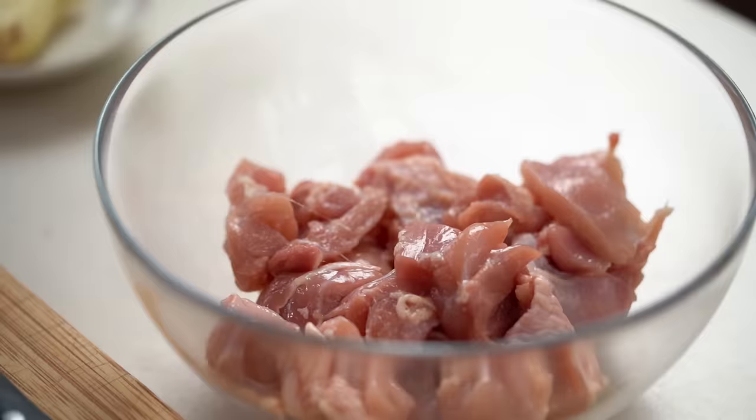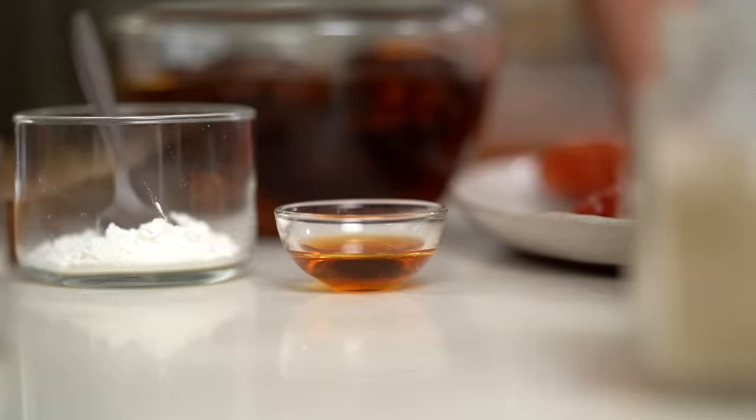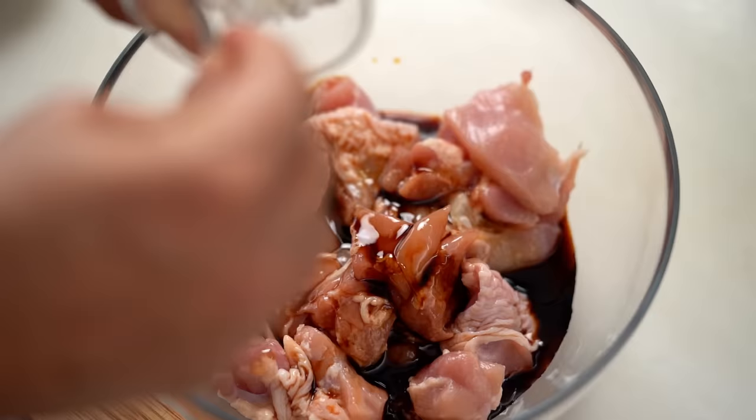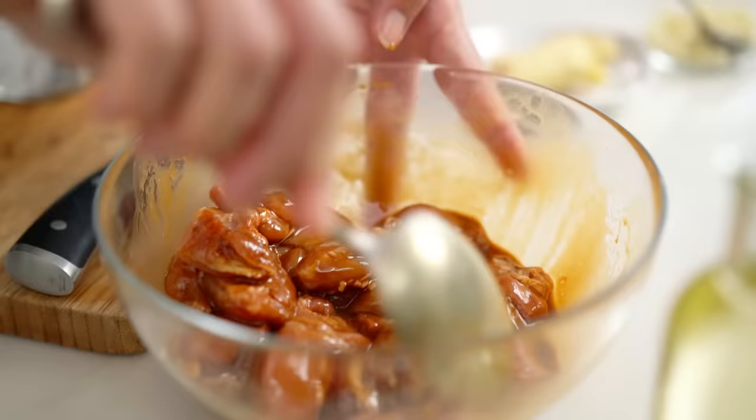Let's get into doing the chicken part first. I want to get loads of flavor into that chicken, so I'm adding some soy sauce and dark sweet soy sauce into some chicken thighs — regular dark soy sauce is fine as well. Just a little dash of sesame oil and some corn flour. The corn flour is going to make the chicken, sauce, and rice a little glossy and sticky — it's a key ingredient here. Just give that a mix. If you're super organized, leave it to marinate for 30 minutes to an hour; I'm just going to let it sit while I get everything else ready.